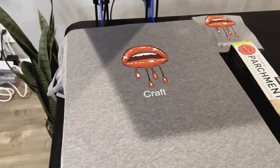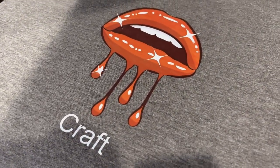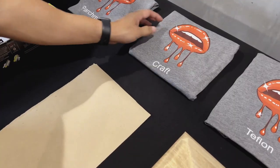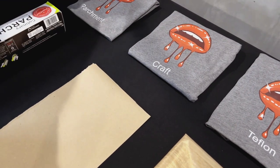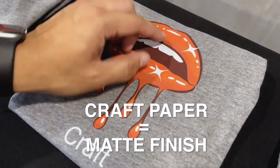So the next one is going to be the craft paper. As you can see compared to the parchment paper, the colors are not as vibrant — it's a little bit more dull, but the white is still very white. I would say a lot of urban brands are looking for something that's not shiny, and craft paper is the way to go.